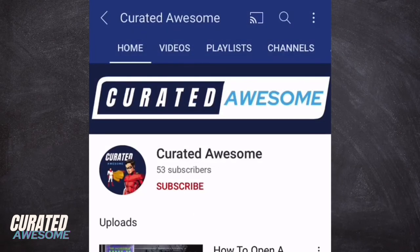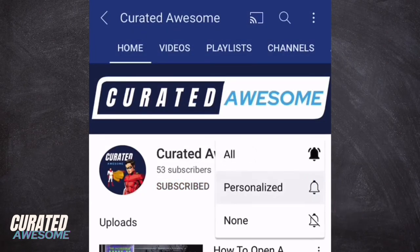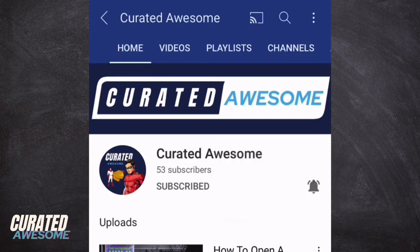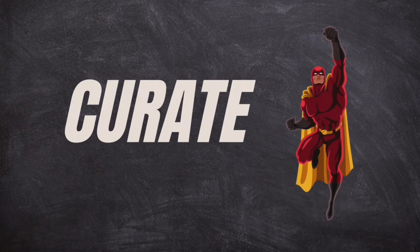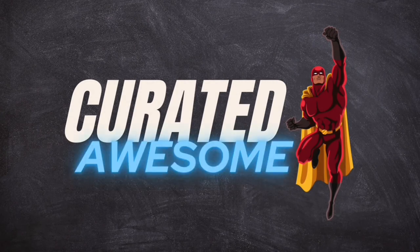If you'd like to see more videos, be sure to subscribe and press the bell icon so that you can be notified every time I upload a new video. Thank you for watching and as always, have an awesome day.